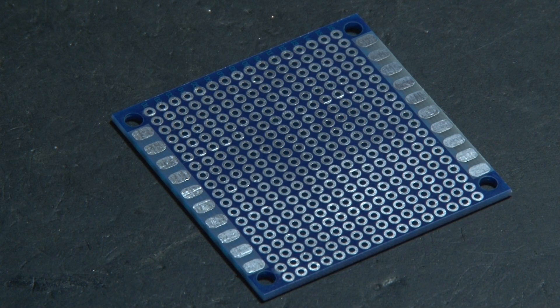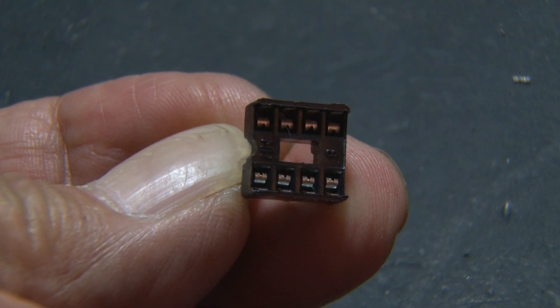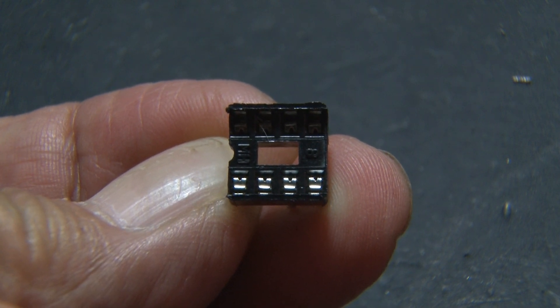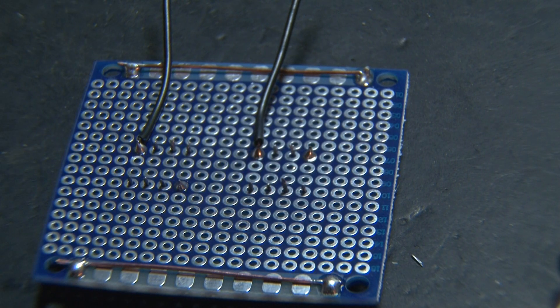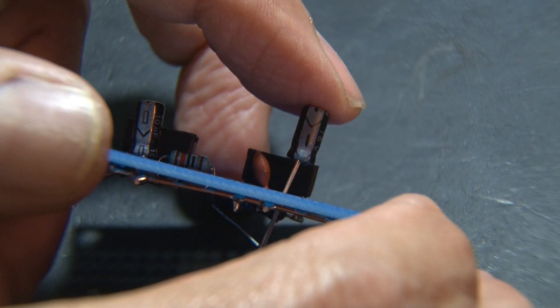The receiver is first, and it's all going to be built on a 5x5 cm circuit board. We'll be using two 8-pin IC holders where we'll install our two 555 timer chips. We'll install our first two ground wires that'll go to our ground power rail. Then it's time for a couple of capacitors, a resistor, and one more capacitor.